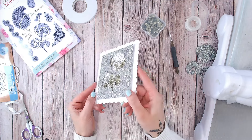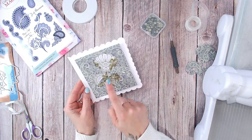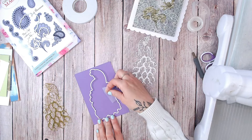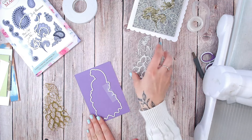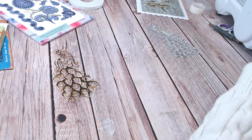Give it a shake and you've now got a shaker that is shaped any shape you have an outline die for. Now let's try that with something that's not a coordinating stamp and die but instead a die with the outline. This time I'm using a peacock shape, but the outline alone doesn't really look like a peacock.